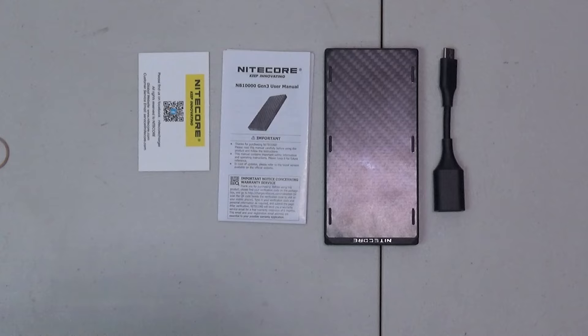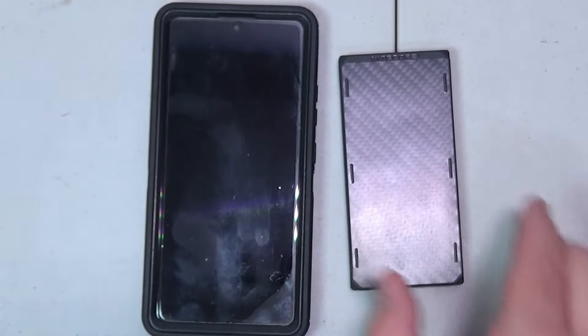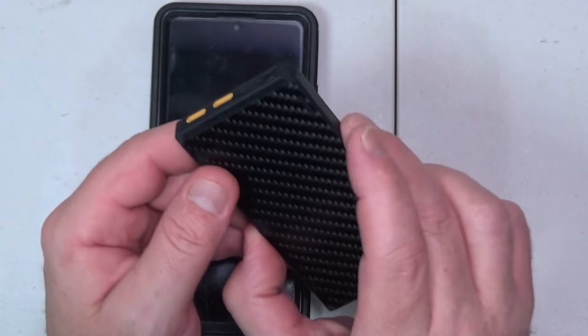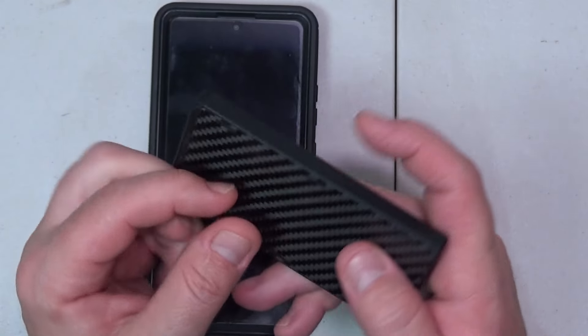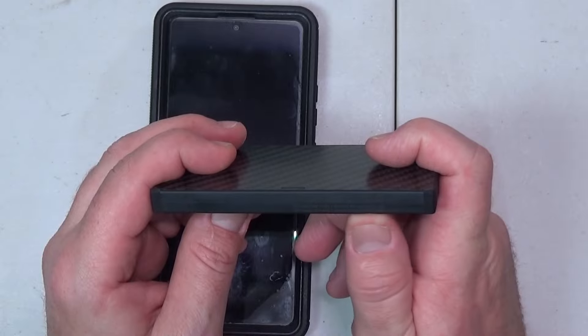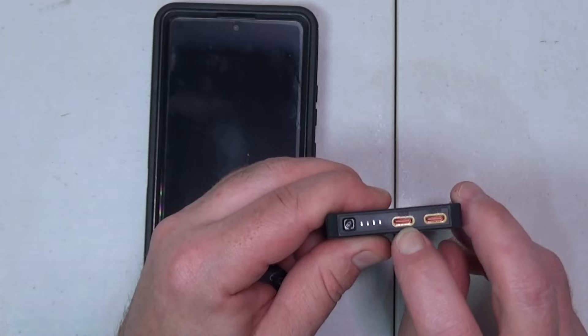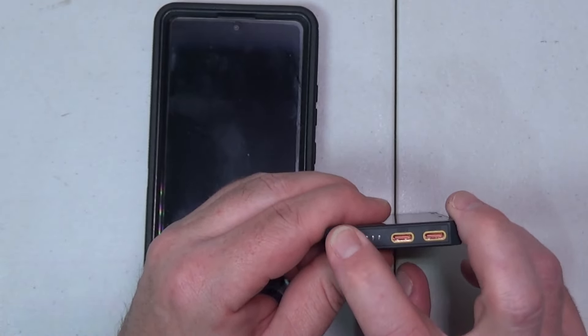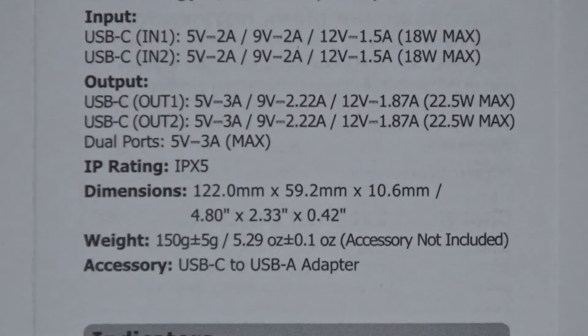So let's turn this thing on and see what it can do. Just like all the batteries from the MB-10,000 series, this thing is tiny — look how small that is next to my phone. On this side it says Nightcore, on this side it says Energy Brick and MB-10,000. On the side it gives you all of the wattage for your inputs and outputs. It has two USB-C ports, some LED lights — there are four of them — and a power button. This battery has a max input of 18 watts and a max output of 22.5 watts. It has an IPX5 waterproof rating and only weighs 150 grams or 5.29 ounces.